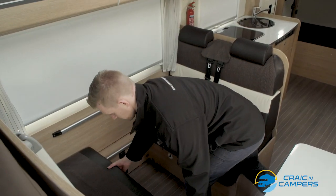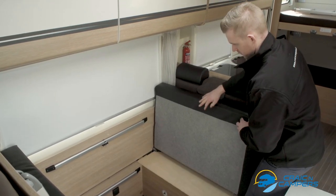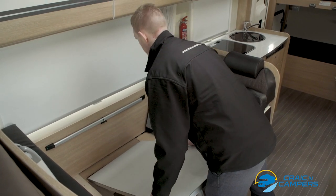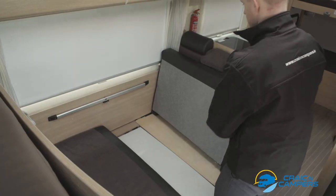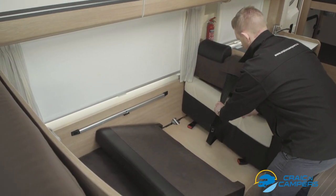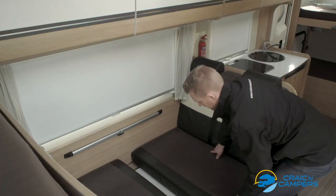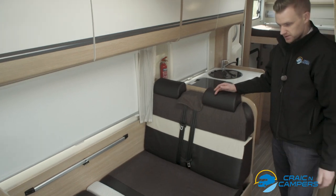The next step is to lift up the two base cushions. Next we will locate the table, lifting up to approximately 45 degrees and gently lower it into position. To complete the bed we will need to drop the triangle shaped cushions — remove the seat belts, one and two, then lower this cushion down and do the same on this side. For the gap in the centre please use the extra cushion provided. And now we have our bed completed.